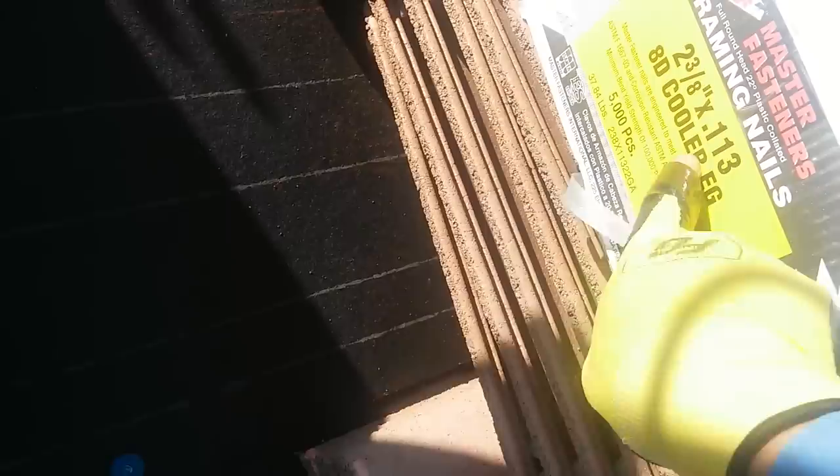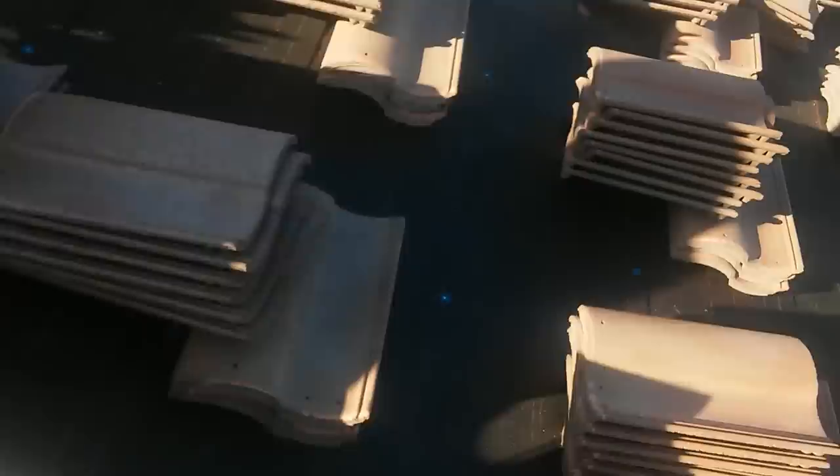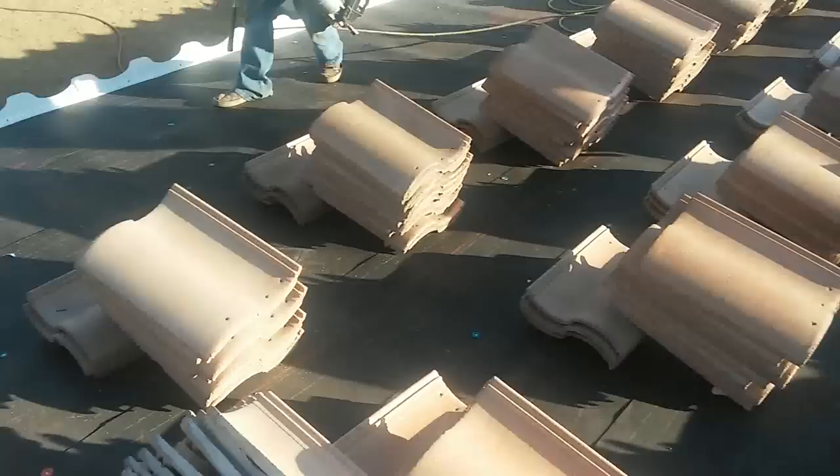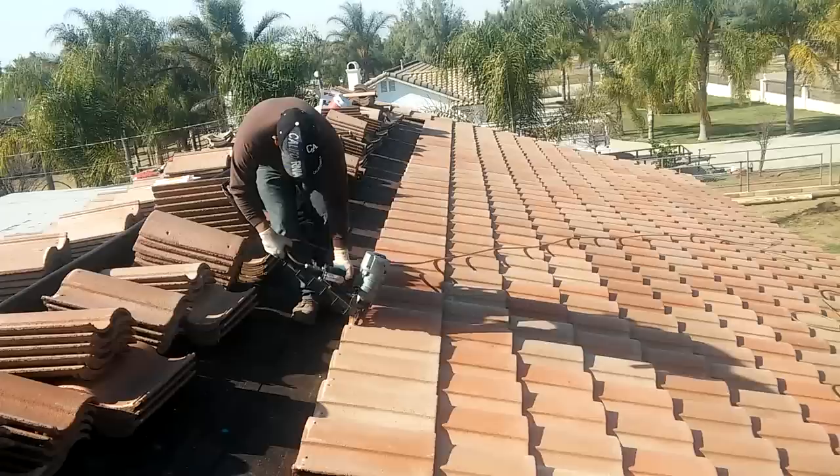Another tip: if you want to use gun nails, make sure you use electro galvanized — make sure it says EG on the box. See, like this — it says EG, and this is what really matters. If it doesn't say EG, it is not electro galvanized. The other nails you can use for framing, but in areas with a lot of rain the nails rust easily, so use EG nails and they're going to withstand the weather a little bit better.